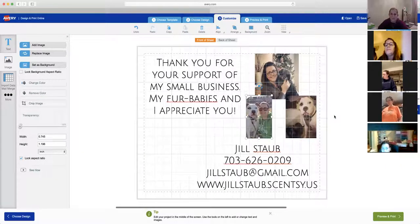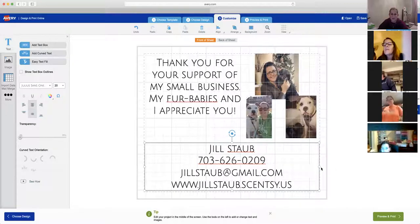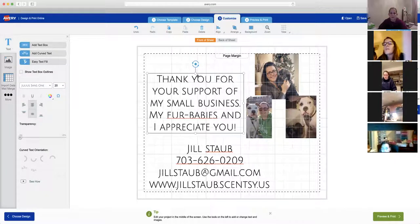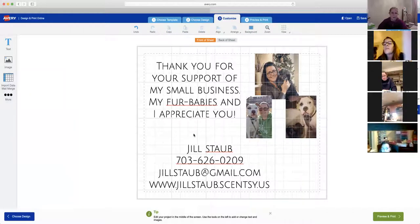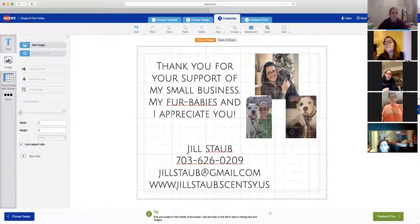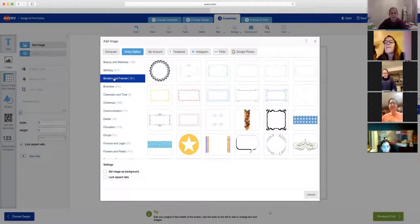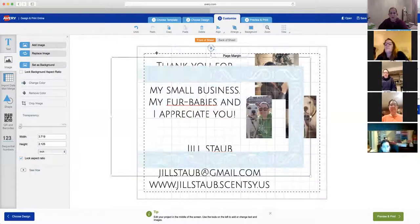Let me add something — it feels a bit bland. How about a picture of a warmer and a scent bar? You can go to Add Image and there's a whole Avery gallery of free photos to use. You could even add a border around the edge. Let's try one of these — make it big and stretch it to fit. Even if it says it won't print, you can still have it hanging off the edge.